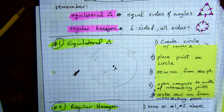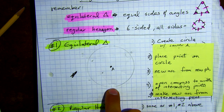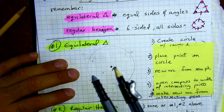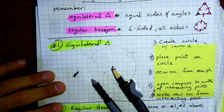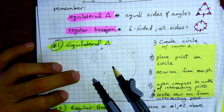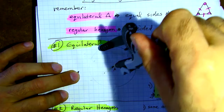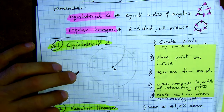Go ahead and start — each step requires you to either keep the compass the same or change it, so stay focused. We're going to keep the compass the same and put a point on the circle wherever you want. Now, if I kept the radius the same — which is the goal — I'm going to make my new arc from that new point. It'll go right to the center because we have the same radius. Go ahead and make the new arc.